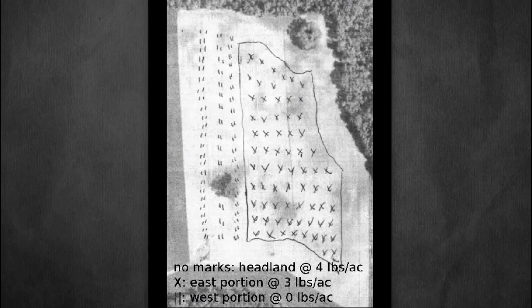This is the field where we did our corn trial. North is up, south is down, east and west as you'd expect. The headlands — this portion along the top and an equal width along the sides — were treated with extract at 4 pounds per acre. I want to mention again that's our extract, and as you'll see in a moment, it is much, much weaker than the Johnson Sioux used in the YouTube field trial. This portion was applied at 3 pounds per acre, and the plot with the vertical lines was our control.